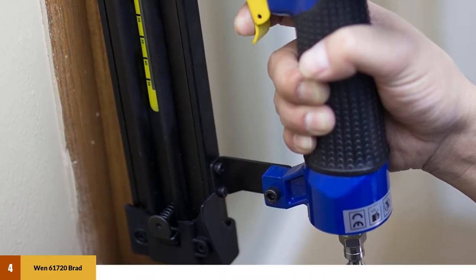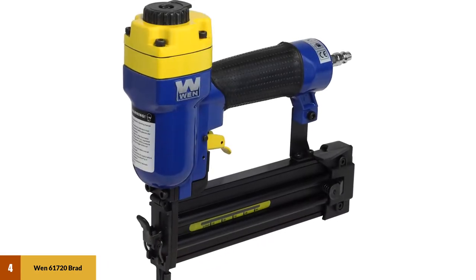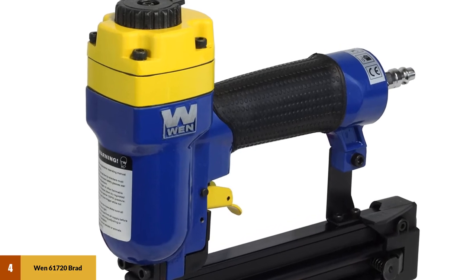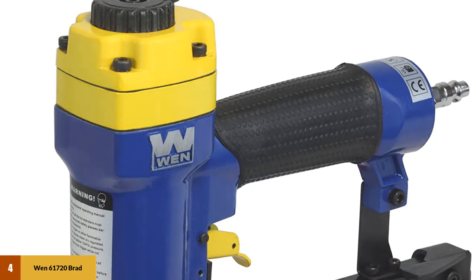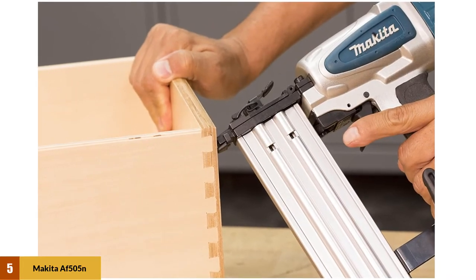It has a three-pound lightweight aluminum body and a comfortable rubber grip handle. It can hold up to 100 nails in its magazine, which has a quick release for easy jam clearing. It also comes with oil, two adjustment wrenches, a custom carrying case, and is backed with a one-year warranty.